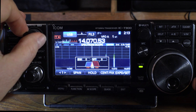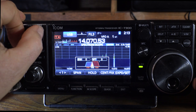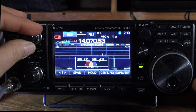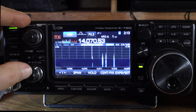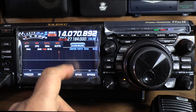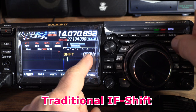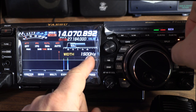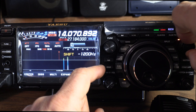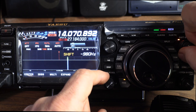On the Yaesu, if you want to zone in on a signal that's not in the center of the passband, it is possible — because you can shift the window and you get a graphic representation of it. You can move the window over and then narrow in the bandwidth, and you're able to separate two signals right next to each other. That's pretty slick.